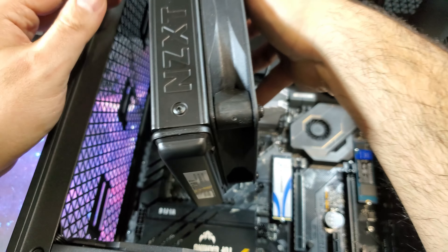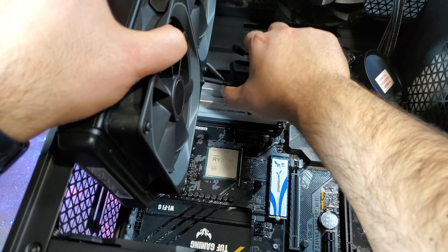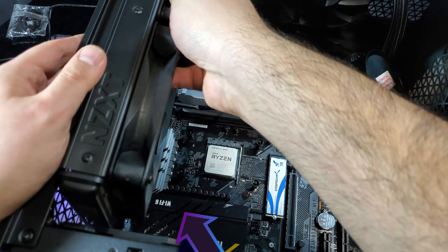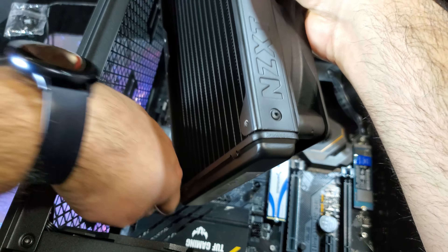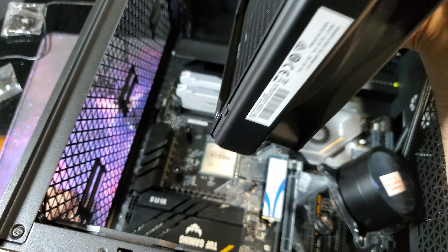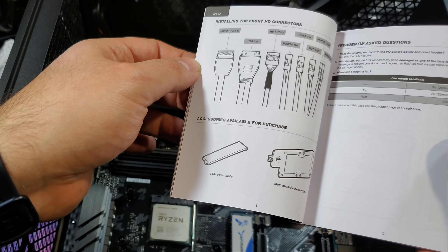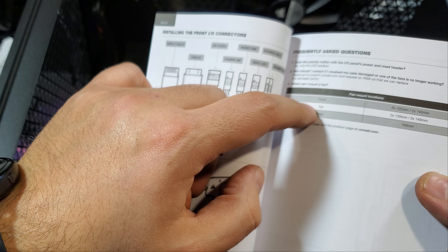Time for a quick dry fit to see if the radiator and the fans will fit between the case and the motherboard. Unfortunately, due to the large heatsink on the motherboard, I will not be able to install the radiator on the top as you can see. I double-checked the case manual to make sure it really supports a 280mm radiator on the top and it does — it's just the motherboard getting in the way. Fortunately, the case supports a vertical front-mounted 280mm radiator so I have one more option to work with.